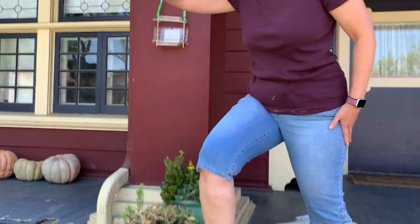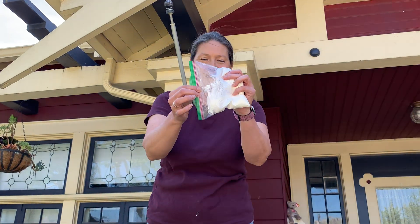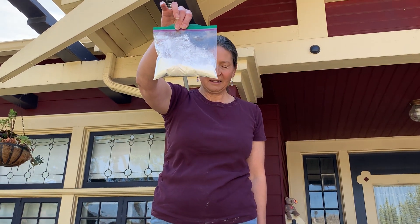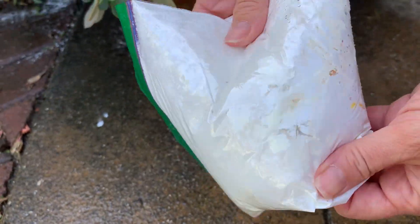Now let's try cornstarch. What do you think? Our egg is in there. Make your prediction and let's see. You can see the yolk — look at that, it's broken.